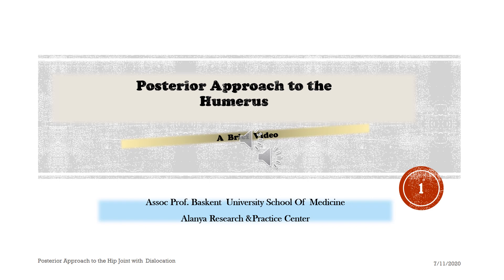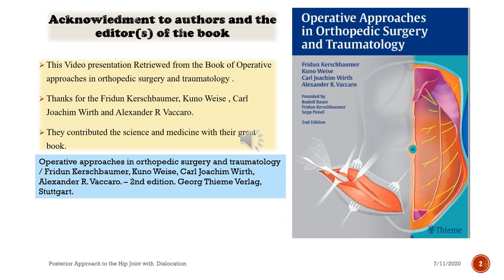Posterior Approach to the Humerus. This video presentation is retrieved from the book Operative Approaches in Orthopaedic Surgery and Traumatology. Thanks to Fridun Kirschbarmer, Kuno Wieser, Karl Joachim Wierth, and Alexander Avacaro, who contributed to science and medicine with their great book. 2nd edition, Georg Thieme Verlag, Stuttgart.